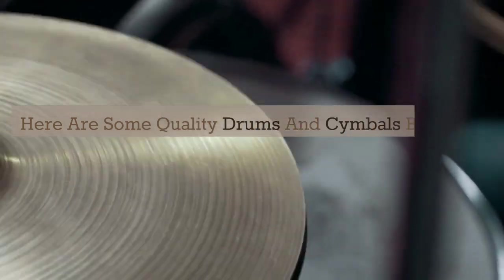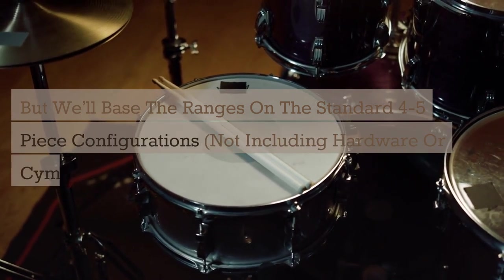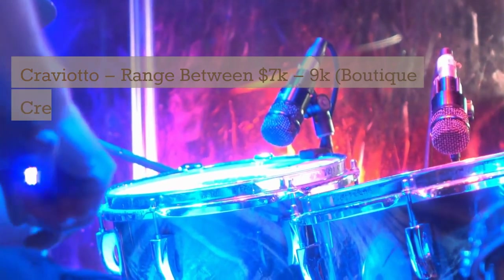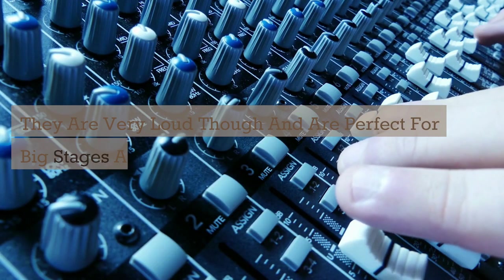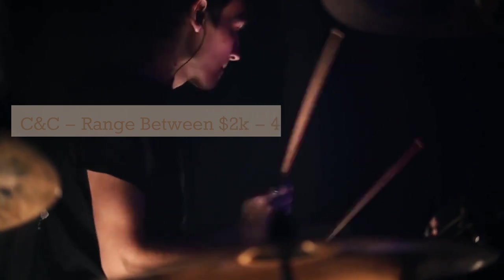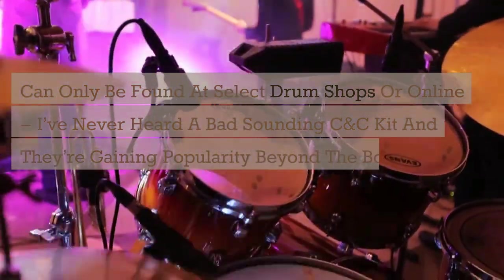Here are some quality drums and cymbals I prefer, with price ranges based on standard 4-5 piece configurations, not including hardware or cymbals. For higher budgets: Cravioto, ranging between $7,000–$9,000 — boutique, cream-of-the-crop drums available at select drum shops or online. These are my dream drums; they sound amazing but are very loud and perfect for big stages and churches. C&C drums range between $2,000–$4,000 — great sounding, top-of-the-line drums for the price, gaining popularity beyond the boutique drum community.